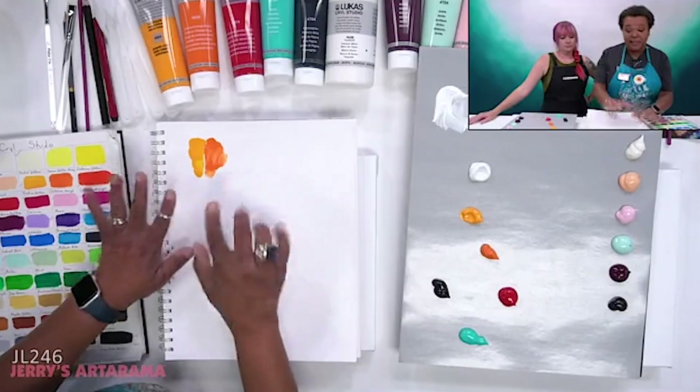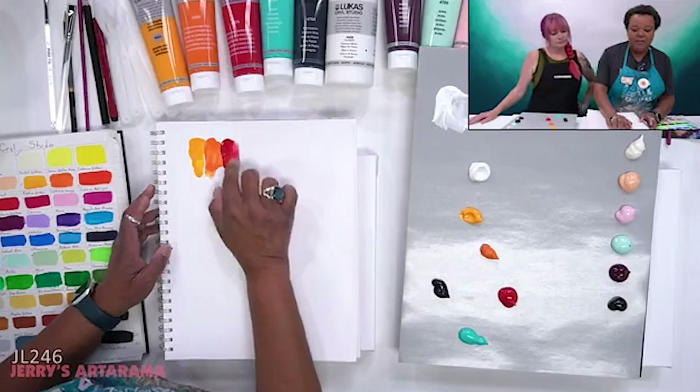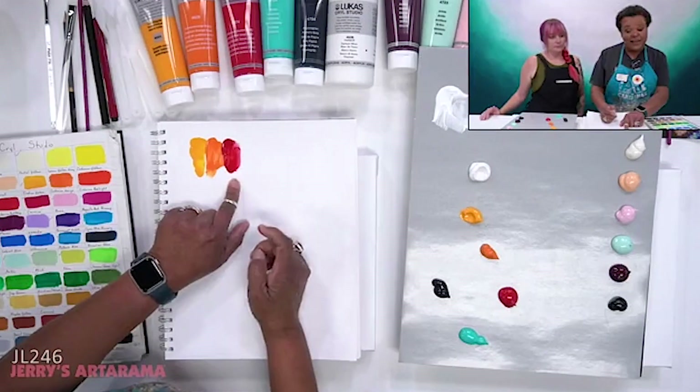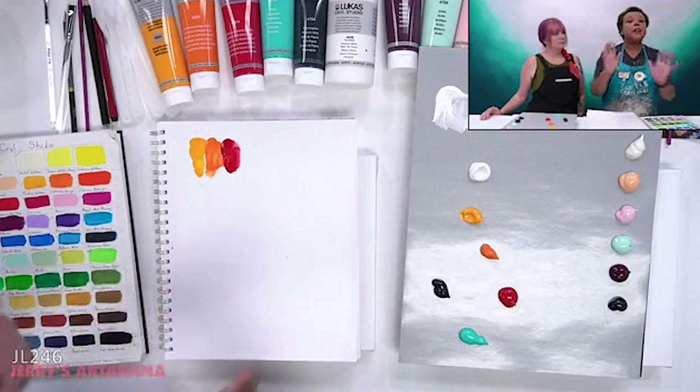So I've got these two and it's like, yeah, looking good so far. And then I'm going to add — I've got Indian yellow, cad orange, cad red deep. So far, everything looks good. Reminds me of fire.